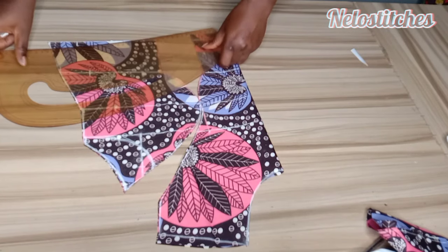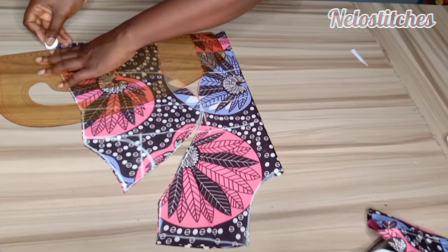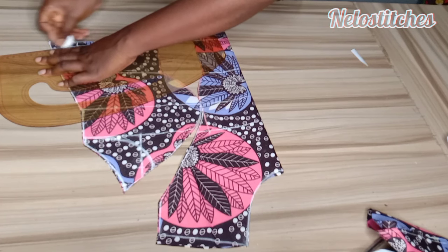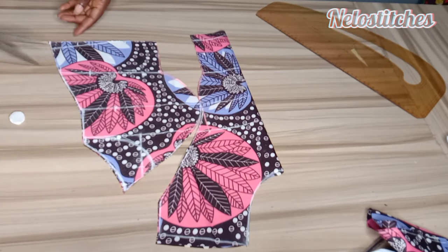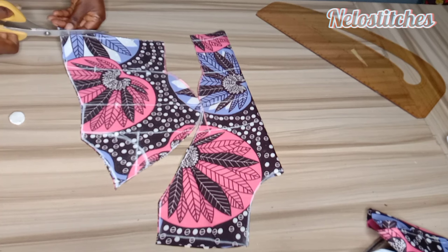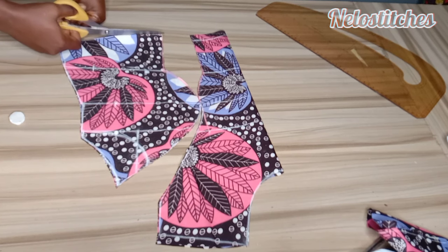Hello soulmate, welcome back to the channel. My name is Nelu and you're watching Nano Stitches. Today we are going to be drafting a princess bustier. I'll be showing you one of the easy ways I use to draft my princess bustier. If you're interested, please keep watching and give this video a thumbs up — I need your likes to help the channel grow. If you're new, please hit the subscribe button below.